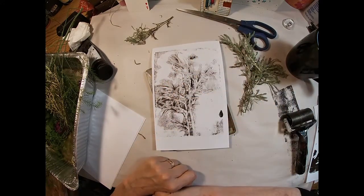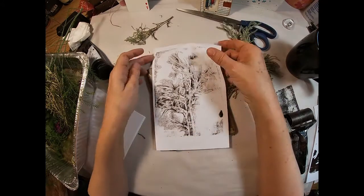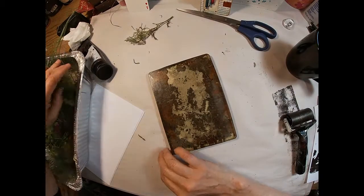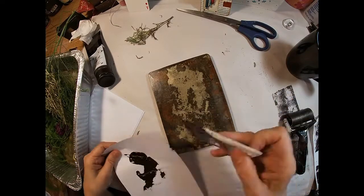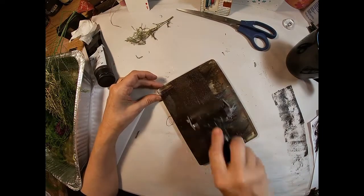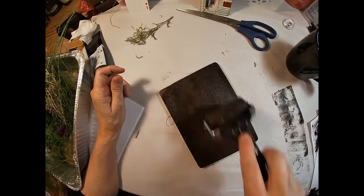Is that not beautiful? I love the way that appears and I think this area right here would make a great place to write a quote and maybe stick that down inside my art journal. I like the single color, I like the simplicity of a single color and the fine, feathery detail of the ground cover.